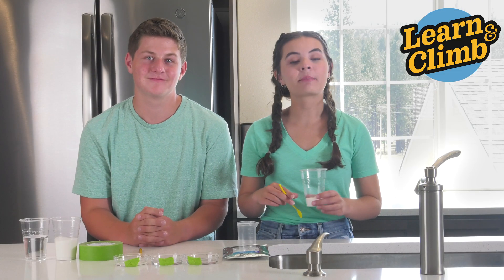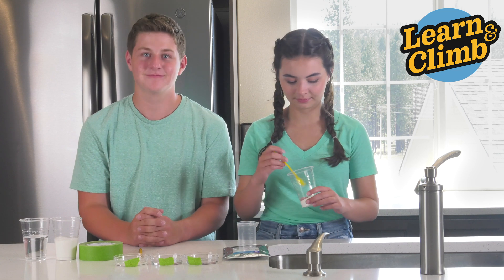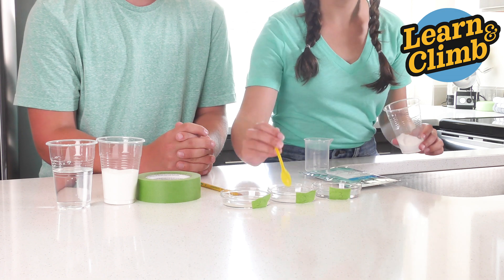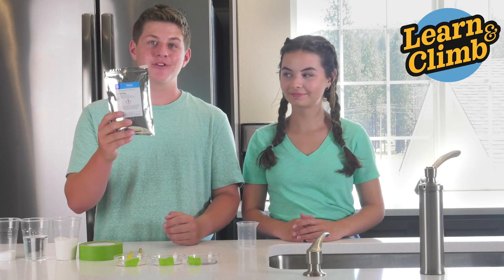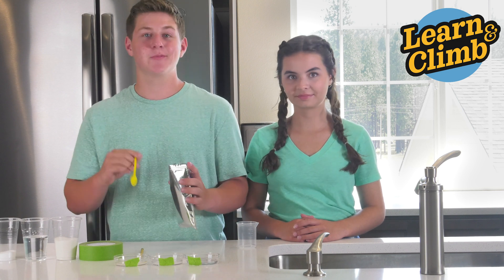You're going to do the exact same thing by putting three to five spoonfuls of salt into Petri dish 2. Then take your bag of Urea that came with your kit and put three to five spoonfuls in Petri dish number three.